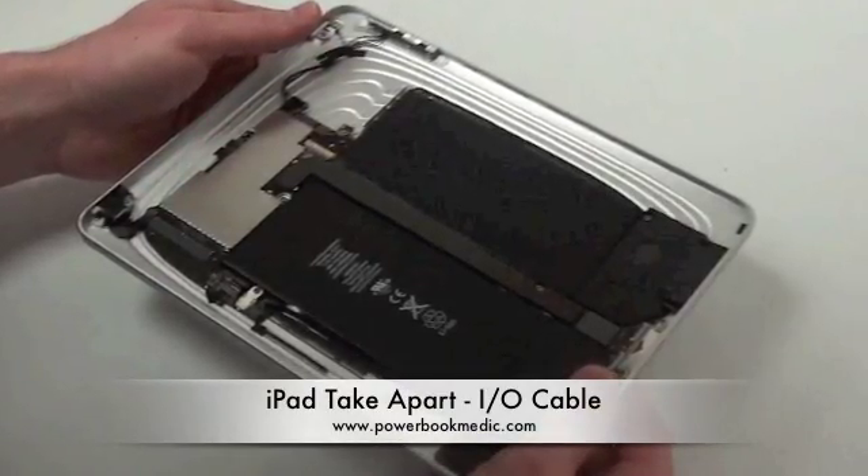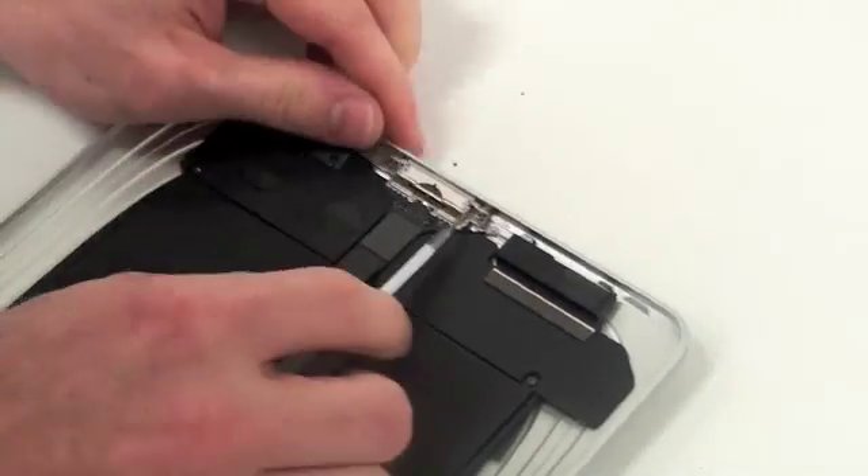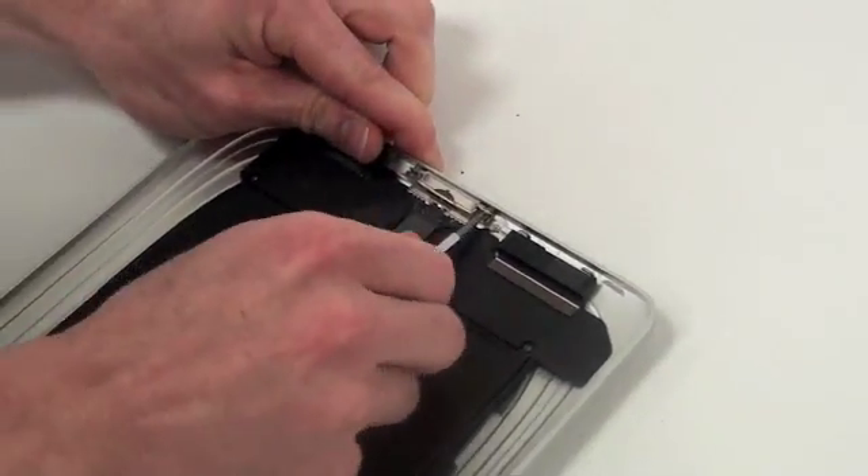Now to take out the I.O. cable. This is where you dock your iPad and charge your iPad.